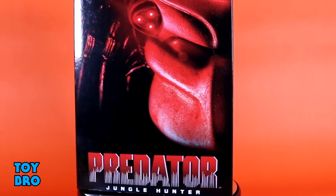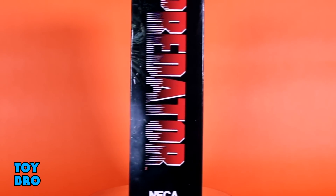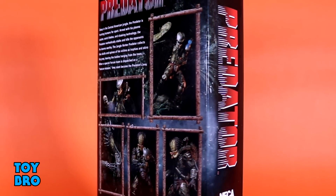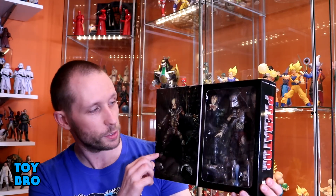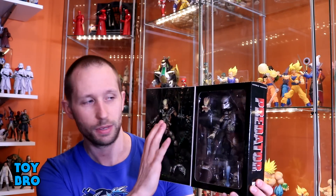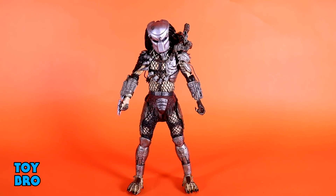We're going to take a look. We've got him here in our standard ultimate style packaging — a shot of the Predator in red on the front, a bunch of product shots on the back showcasing the figure and all its accessories, plus a write-up. Being an ultimate package, we've got the front flap that you can open to see the figure in a nice action pose, and a big window shot — very collector friendly.